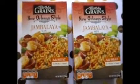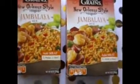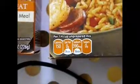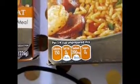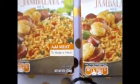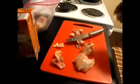The instructions just said to add meat and you'll have a meal ready to go. I'm showing you guys — for a fourth of a cup it's 150 calories, but the sodium is 390 milligrams. So this is what we are going to be starting with.